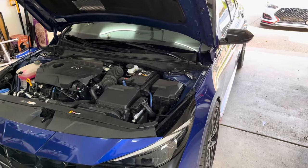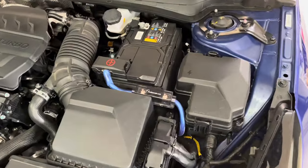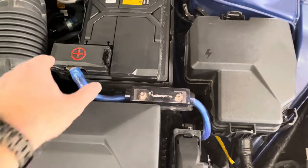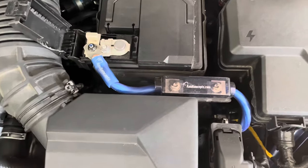We'll begin at the front of the car with the power wire. I chose to use New Concepts for most of my wiring. I like the quality of their products and their color choices. For the main power wire, I chose to go with blue to match the car. As for size, I went with zero gauge.